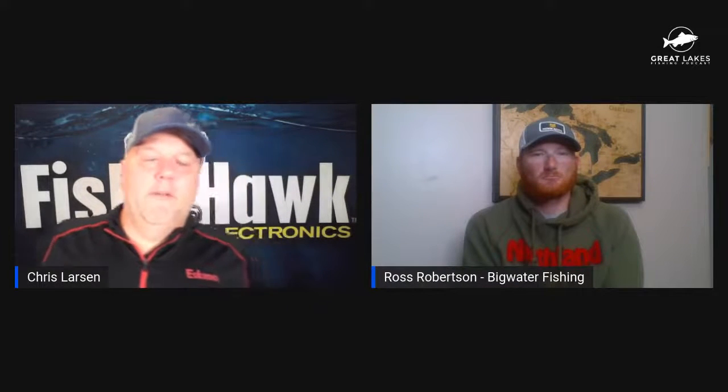Hello and welcome to Fishhawk Live and the Great Lakes Fishing Podcast. Today our guest is Captain Ross Robertson from Big Water Fishing. Ross is a full-time charter captain based on Lake Erie. Ross, thanks for joining the show today.